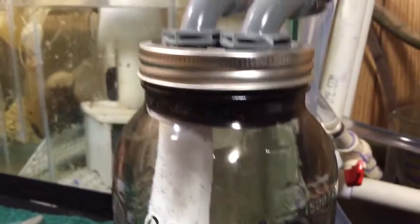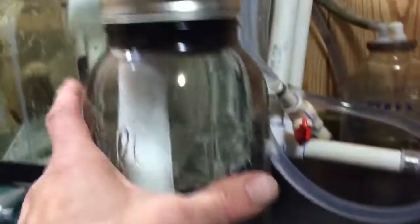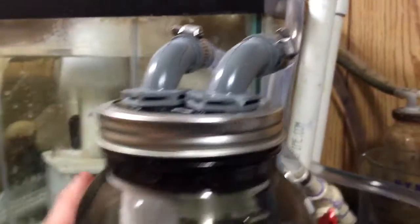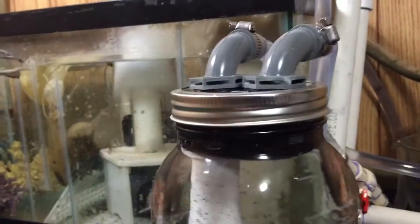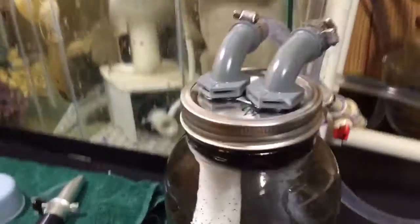One important thing for siphon purposes is the relation of the top of this to the sump. One of my original thoughts was to have this sit right in the sump in case there was any leaking, but after 24 hours there have been zero leaks.